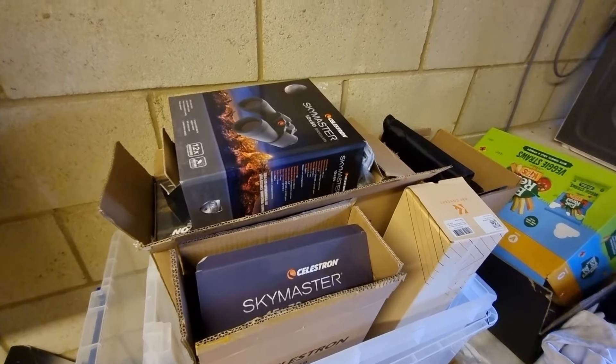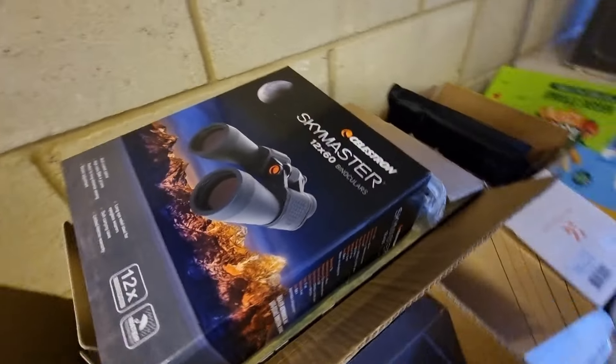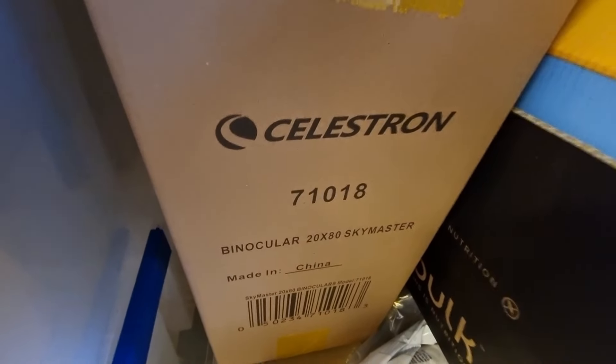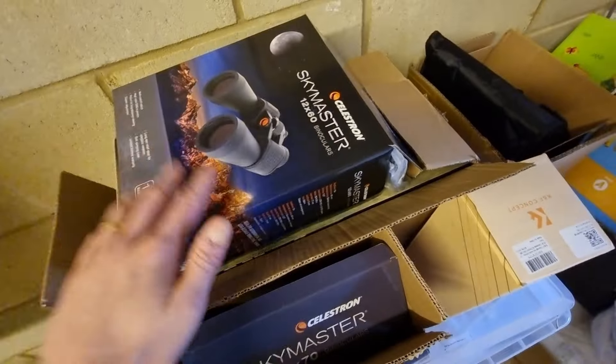Another little extra tip: I've actually kept all of the packaging that the equipment comes in, for various reasons. First, it's really easy to identify the different equipment I have. So as an example, here's my 12x60 binoculars, here are my 15x70, and here is the box for the 20x80. So it's really easy to identify what piece of equipment is what. Secondly, I've got the outer boxes for storage and to better protect them.